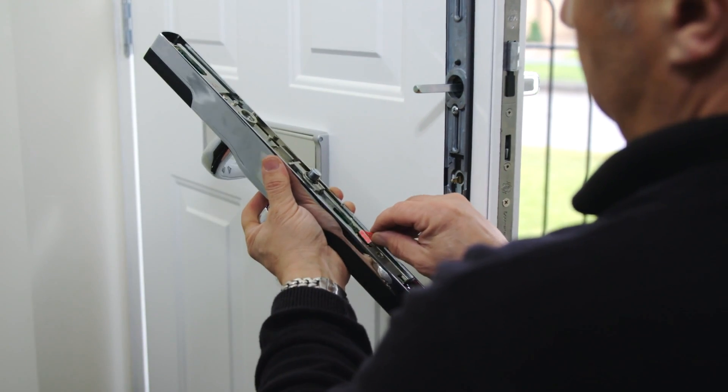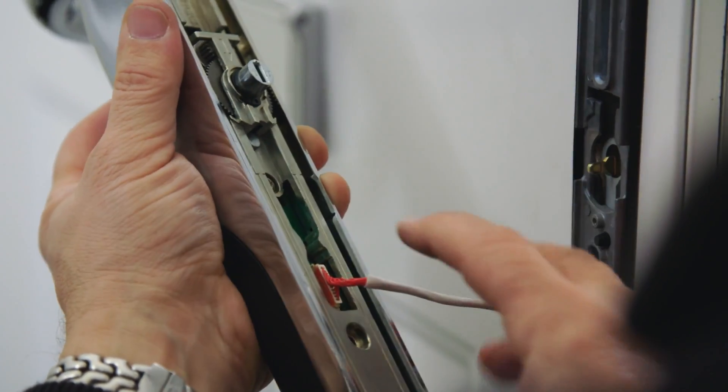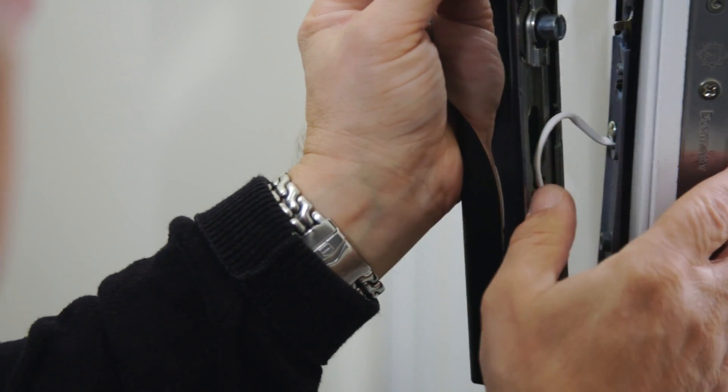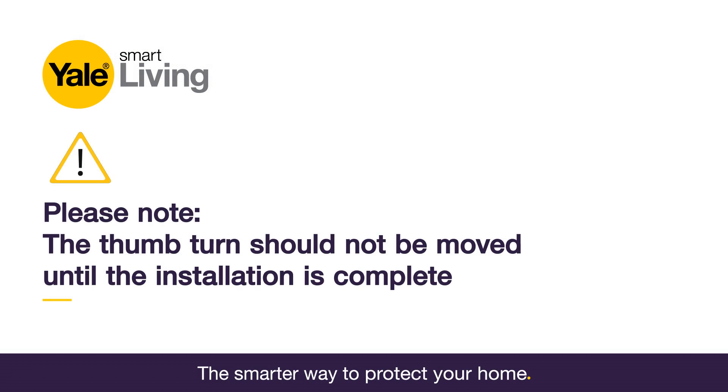Take the cable and push it into the slot in the back of the internal handle, lining up the two red sides of the connector. Make sure the arrows on the tail bar housing are pointing up. Mount the internal handle onto the door over the spindle and tail bar. Please note that the thumb turn should not be moved until the installation is complete.